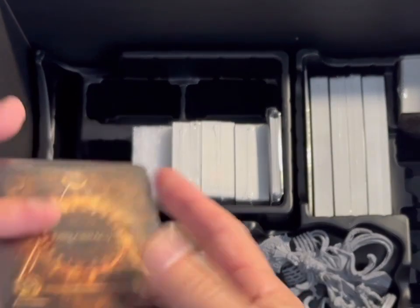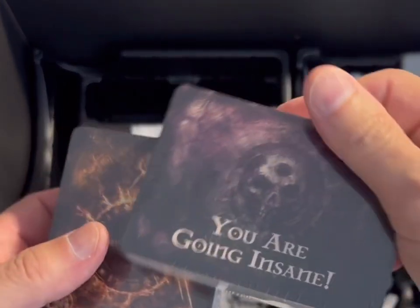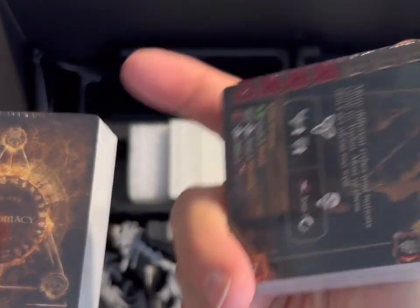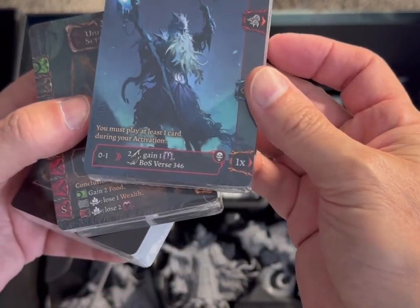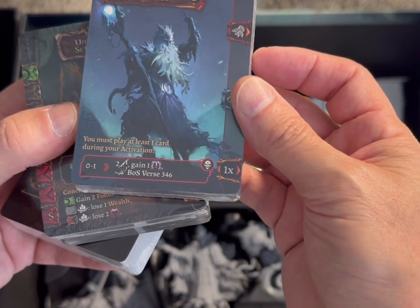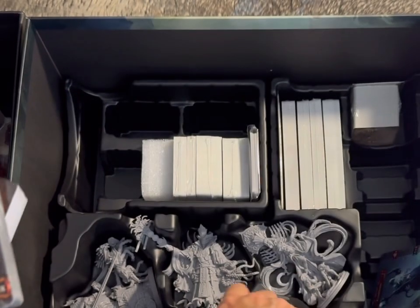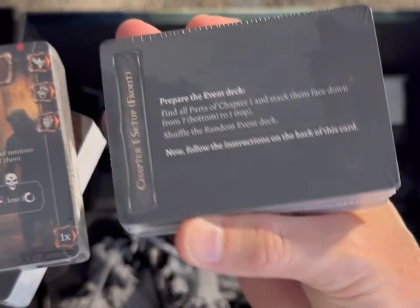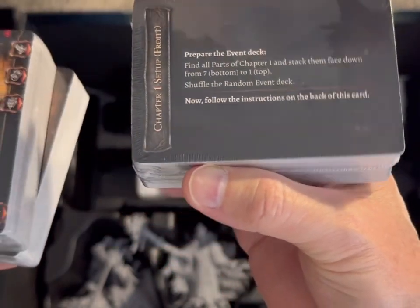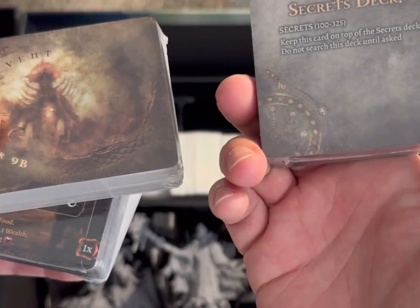These are all the cards — there are lots of them. Diplomacy cards, 'you are going insane' cards, and a few different types. There's a back of a secrets deck — we shouldn't look at that one. Event cards are marked for specific chapters, like chapter 9B part 5, so they're obviously for different sections that link to the section you go to in the book.